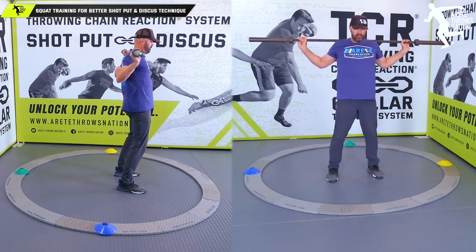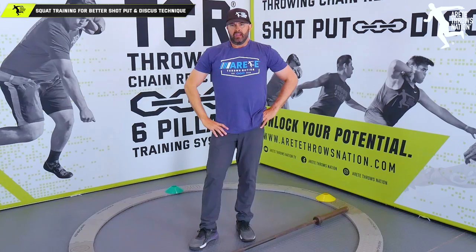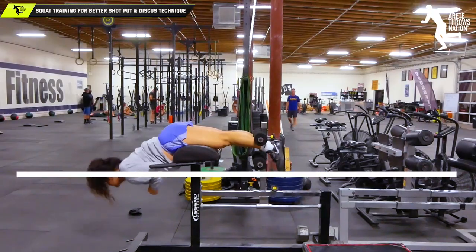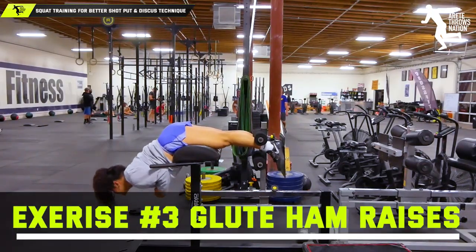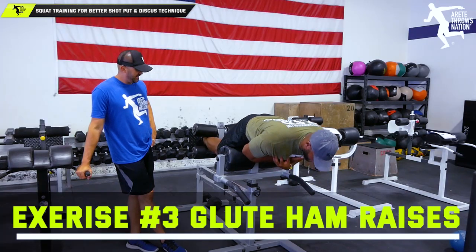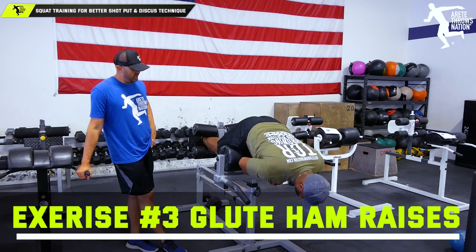One of my favorite exercises is a glute ham raise. Unfortunately, I think in too many weight rooms this is a piece of equipment that's lacking. I think it's a fundamental piece of equipment that's going to provide a ton of benefit and you can do a ton of variations on it.